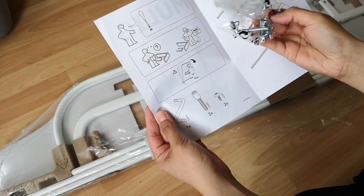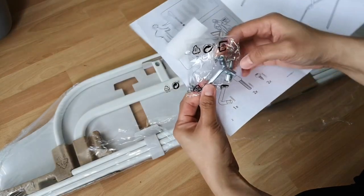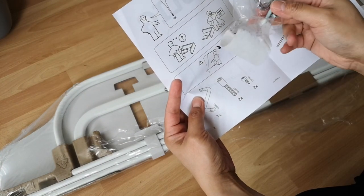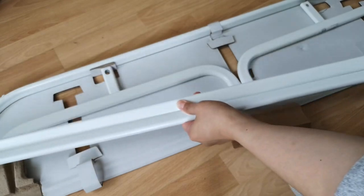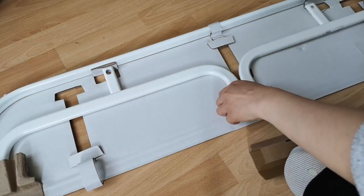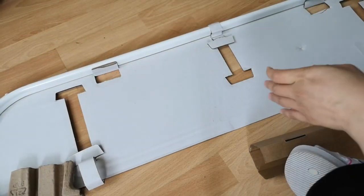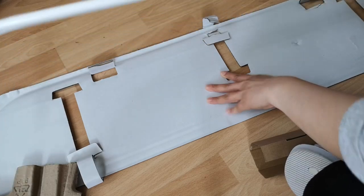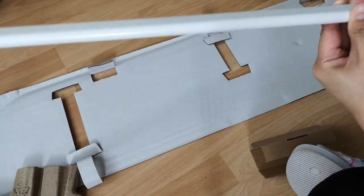So these are the things we need — very simple. We have a screwdriver of some sort, two of the larger screws, and two of the small screws, so we're complete. We have two long bits and a slightly shorter one, these are the feet, and this bit right here is the top bit where you actually hang the hangers from.